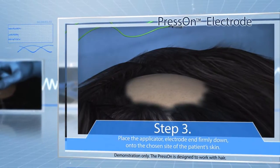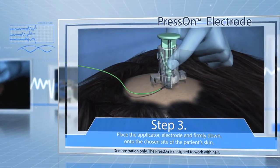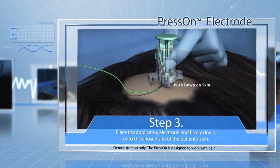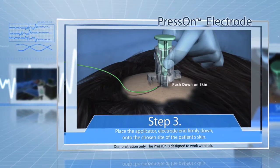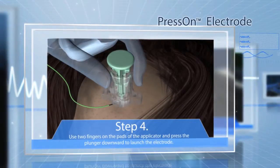Step 3: Without touching the plunger, firmly place the applicator, electrode end down touching the skin, onto the chosen site of the patient. Pay close attention to the direction of the lead wire exiting the applicator to ensure it is oriented towards the amplifier to avoid unnecessary strain on the electrode.